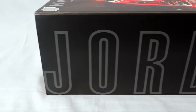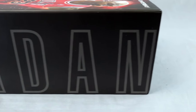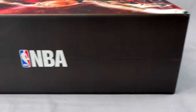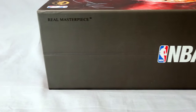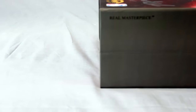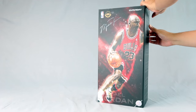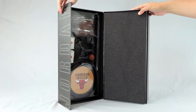Overall the box is huge and tall, though the figure itself is 1/6 scale. On the side you can see the word 'Jordan' in nice lettering. I haven't unboxed something this nice since the DX14 Mime Joker, which had paddings and a magnetized, thicker quality box. This one is nice and it's not even their DX line — it's just their regular NBA line.